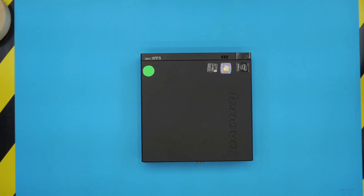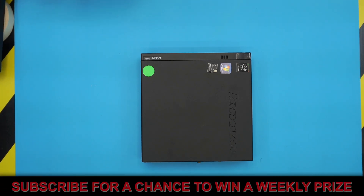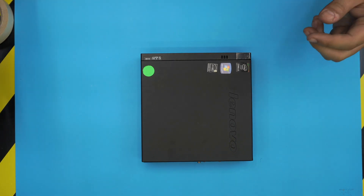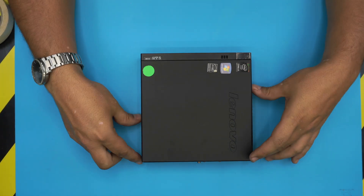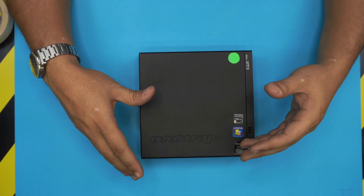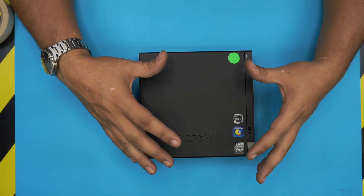Hello everyone, how are you doing today? I'm here with a different video. Today I have a Lenovo mini PC — this one is a ThinkCentre — and in this video I'm going to show you guys how to open it up and how to repaste it. Your unit might be a little bit different, but it's the same logic.